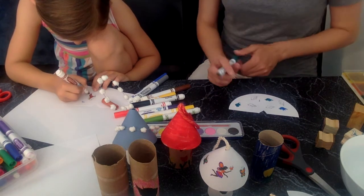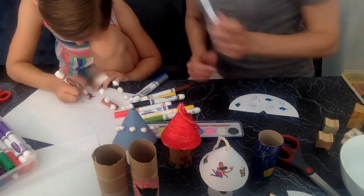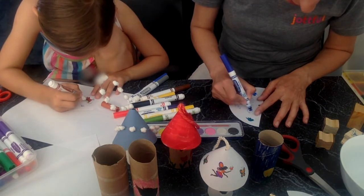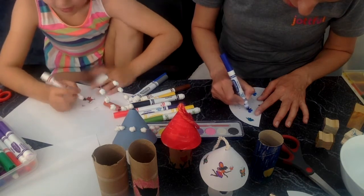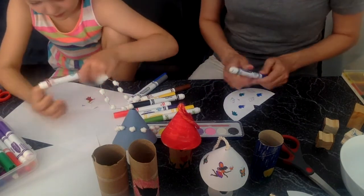I wish I could see what all of you are doing so I could see how you're all decorating your birdhouses. Because no two birdhouses are going to look the same, are they, Ella? Nope - unless people had the same things and they lived together so they could copy each other.